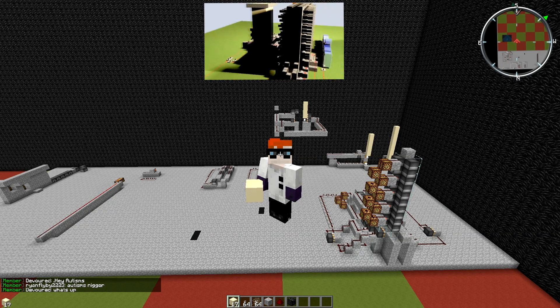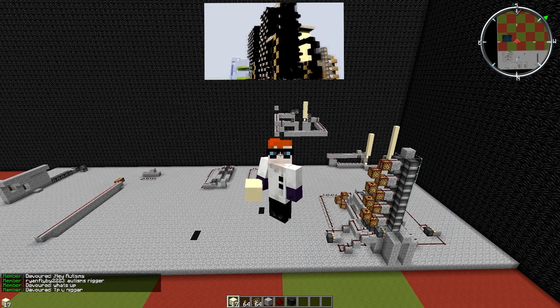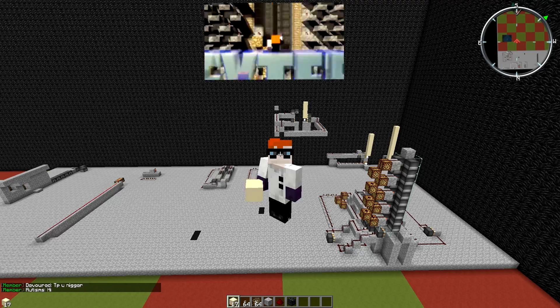Hello everybody, welcome back to the first episode of 'How to Canon.' My name is Dexter and I'm gonna be a teacher. I always wanted to say that, but let's go right into the guide.